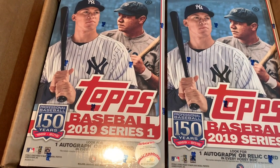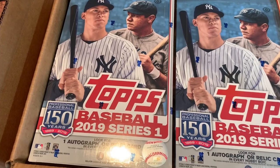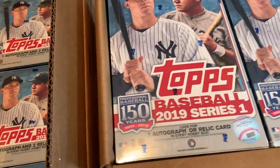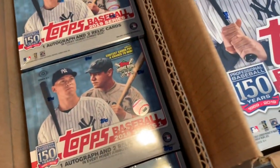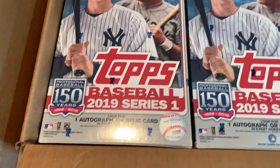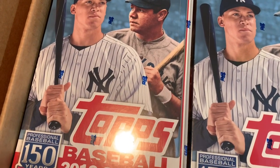Hey everybody, it is finally January 30th, which means release day is here for 2019 Topps. This just came out a few hours ago, and I picked up a jumbo case and also a hobby case, and I'll be breaking all of these tonight in a live stream on my channel around 7pm.